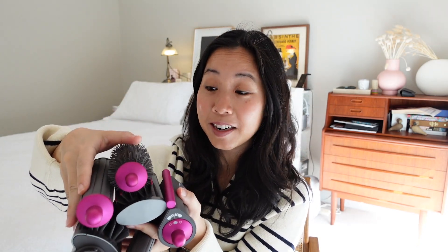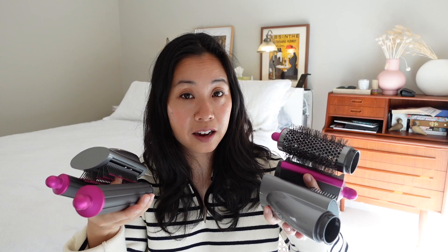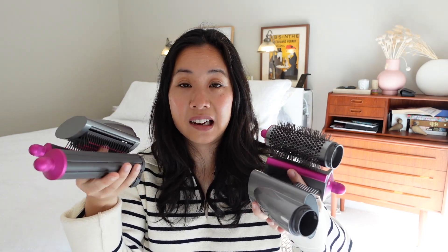Con number four: while it comes with all these amazing attachments, you're probably not going to use all of them. I've latched onto about two or three. I regularly use the 30mm barrel, the Coanda drying attachment, and the firm smoothing brush for events. The ones I don't really use are the round volumizing brush, the soft smoothing brush (my hair is too thick for it to be effective), and the 40mm barrel. If you use all attachments it's great value, but most people will probably just settle on a couple.